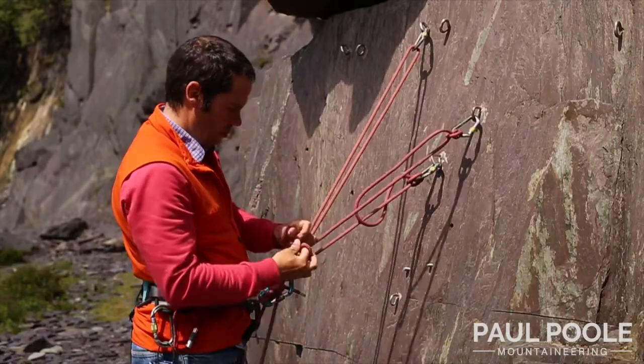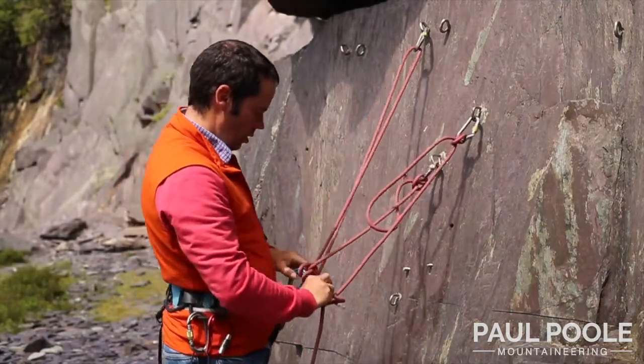An advantage to the system is that it uses less rope, it's dynamic and allows you to belay where you need to.